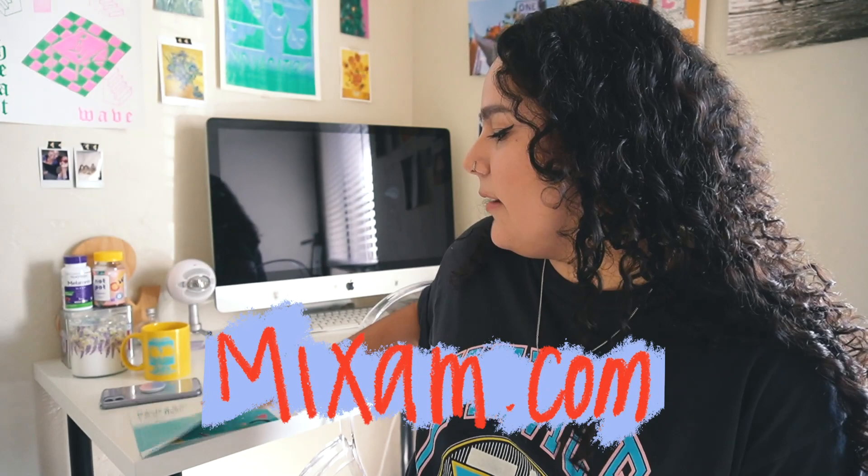A friend — shout out Sophie, who runs Luna Collective — told me about a website called Mixam, and that's where I printed my zine. I am so impressed with the quality of the paper, the color printing, and how fast shipping was. They make sure every step of the way that you know exactly what's being printed. This is not sponsored — I have 10 subscribers — but I really loved working with them. On Mixam you can also request a paper sample packet showing different finishes and densities.